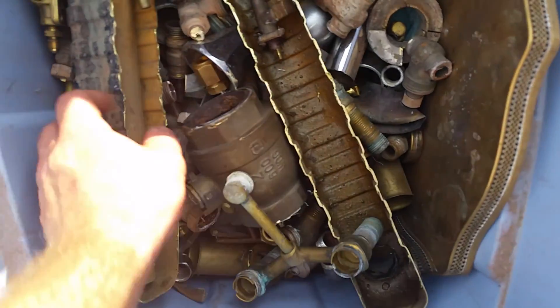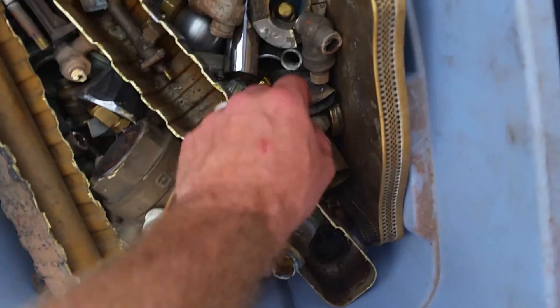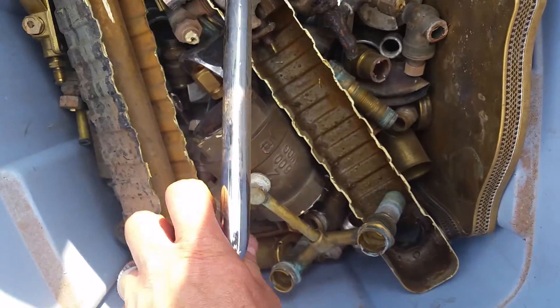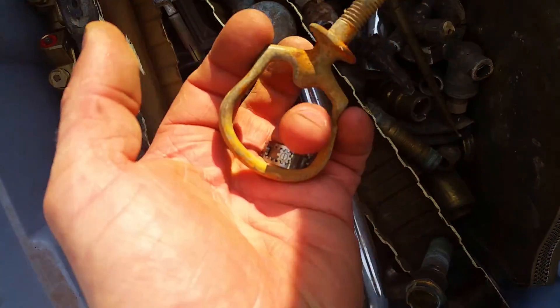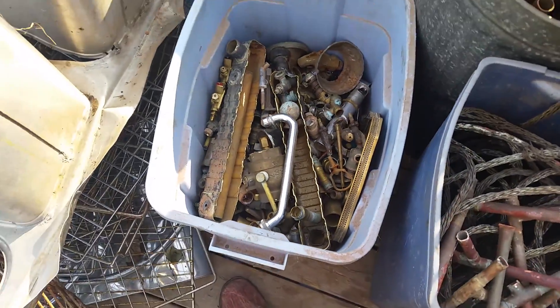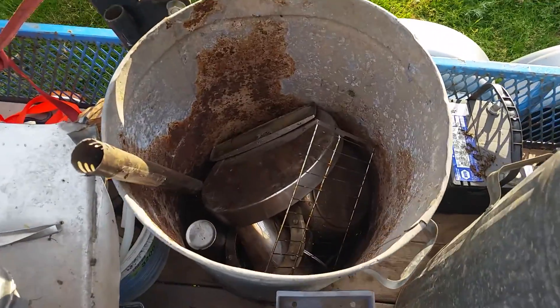Just some taps and radiators and old stuff that I picked up. Braille for a horse there. All kinds of stuff. And there is some more stainless steel in that.